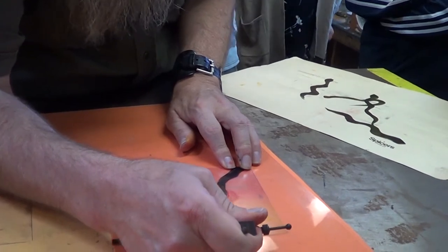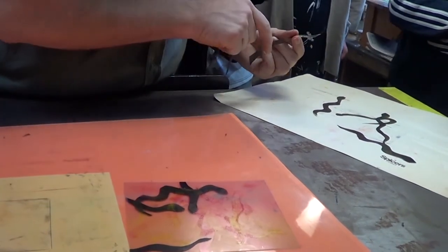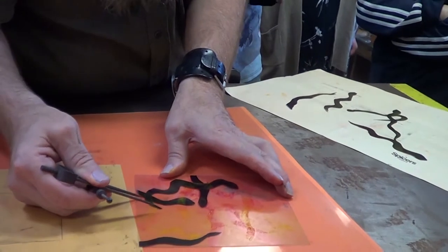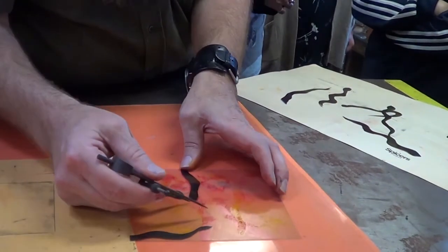Often I print the first one dry. And if you don't dampen, it will make it much more — you can get a lot more prints out of it. I think I can easily get three prints out of this.